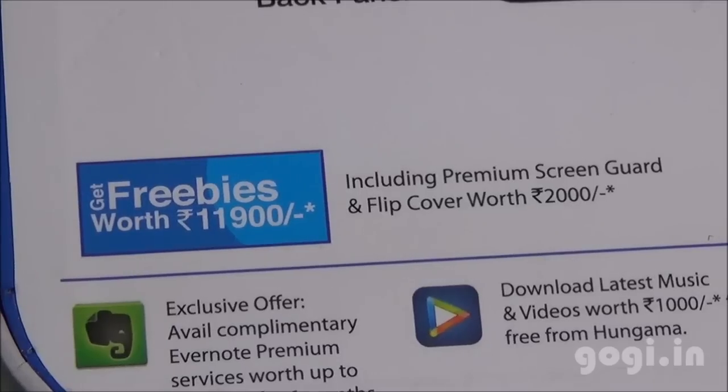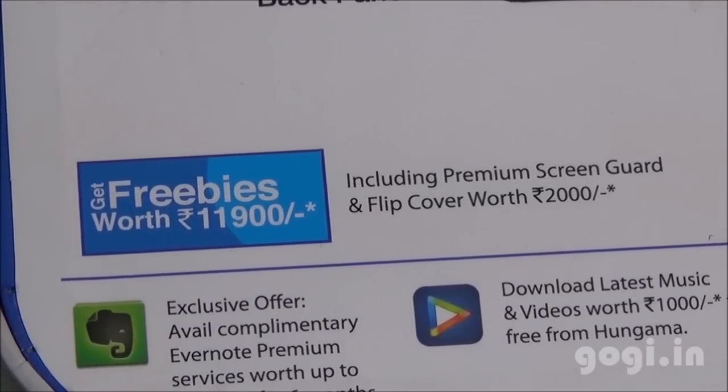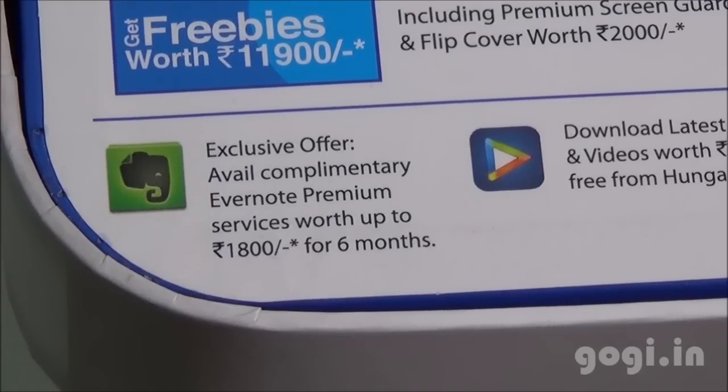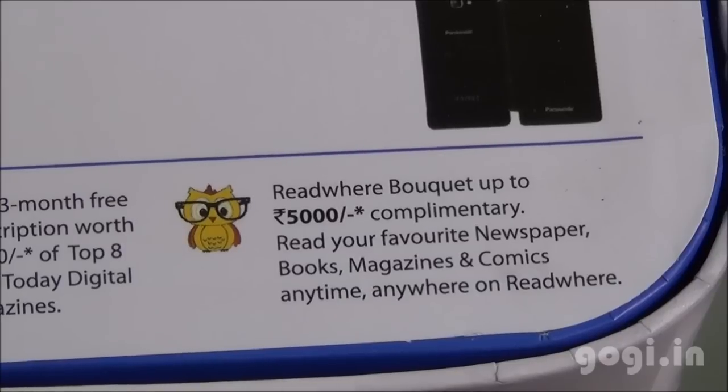The battery is 2500mAh capacity. The back panel has a leather finishing and you also get a free flip cover. Also included is 6-month Evernote premium services, video and music downloads from Hungama, India Today subscription, and Red Wear bouquet.